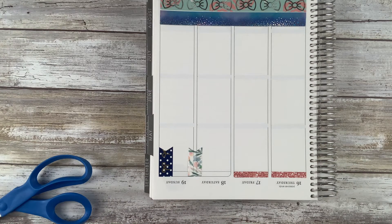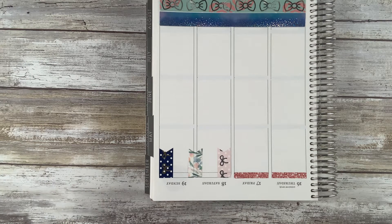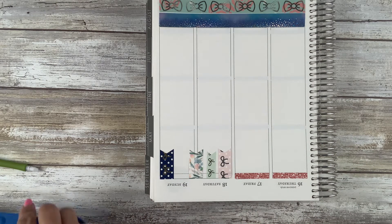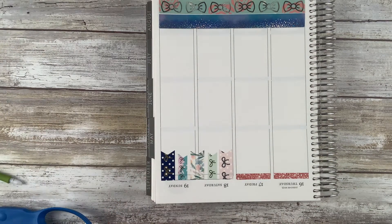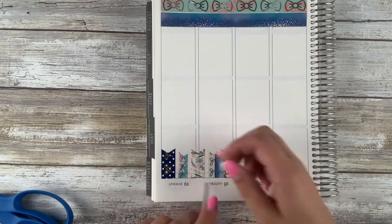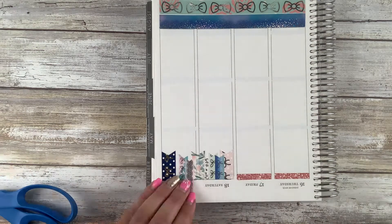Starting with the bottom washi, I used some Simply Gilded Stardust washi. I thought the blue was super nice and I wanted to pull it into the bottom since I did a lot of blue in the spread itself. And then I used our bow bottom washi overlay on top of the bottom washi from the kit. I'm going to be using silver washi throughout the entire spread and I think it turned out super cute.